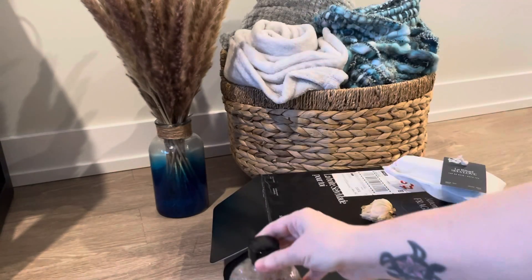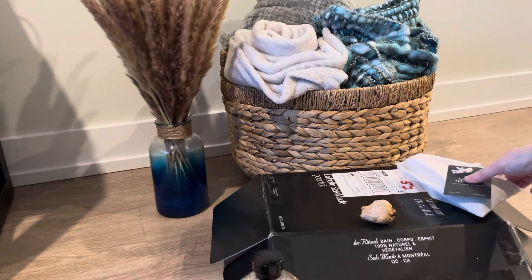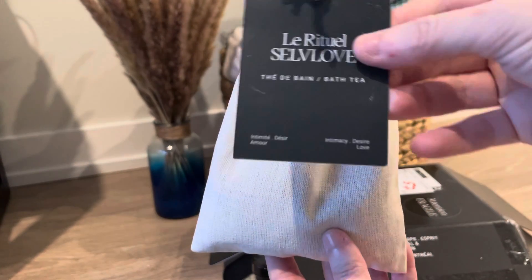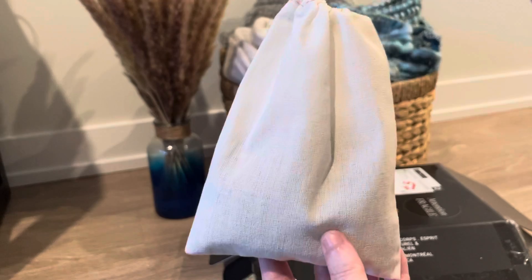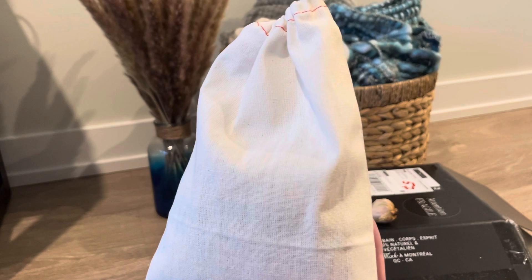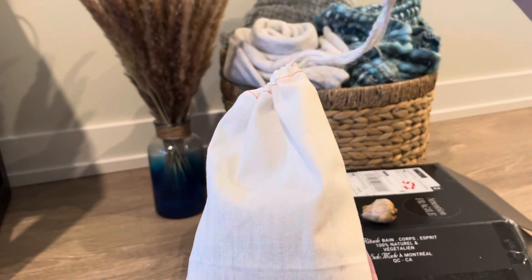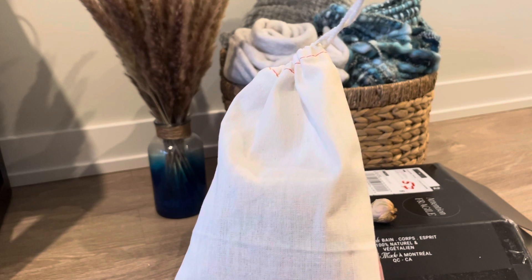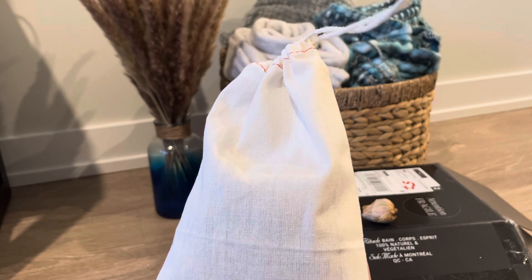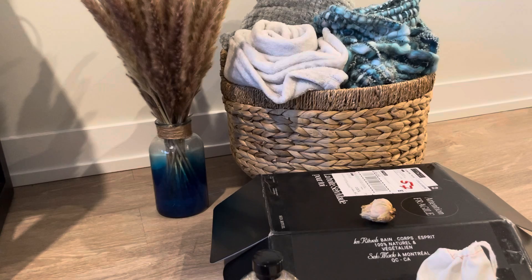And last we have — this is super exciting — a bath tea bag. You steep this in your bath water while you're soaking in the tub. It says: put the tea bag in your bath and let it float, allow it to steep through your ritual. The ingredients are hibiscus, rose, Himalayan pink salt, chamomile, and calendula. This is another one I'm really excited to try.